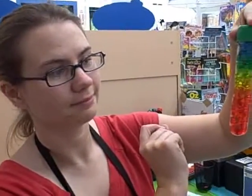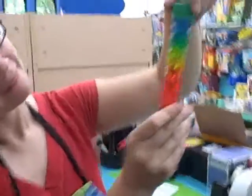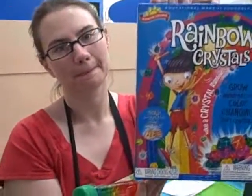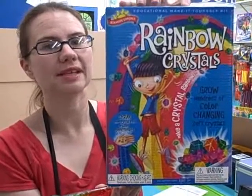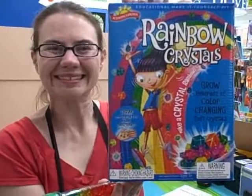All we need are some unicorns dancing around and then Puffer Bellies would be magical. Absolutely complete. So we did that using this kit — the Rainbow Crystals kit from Scientific Explorer, recommended for ages five and up. It is in stock right here at Puffer Bellies. This is just one of several experiments that you can do with this — you can do loads and loads of really cool stuff. And we have lots of other great science stuff too. So don't miss it and we'll see you soon. Bye!